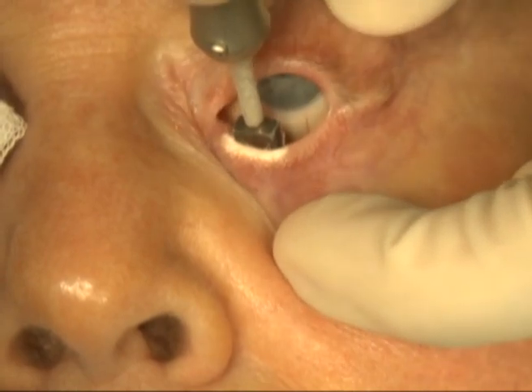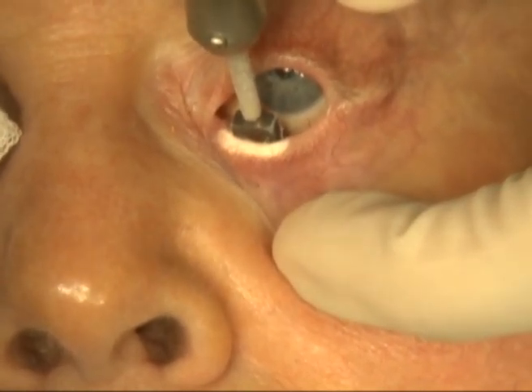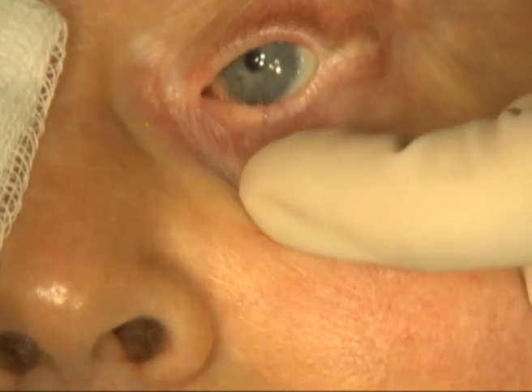You need to be aware that there is significant swelling and pain after cryotherapy to the eyelid. Also, hypopigmentation can occur and the procedure should probably not be performed in patients with significant pigment.